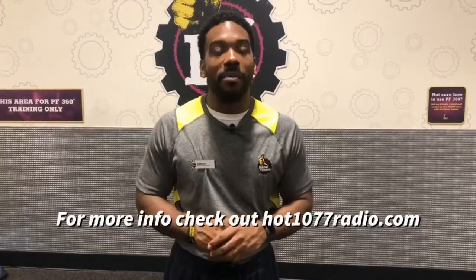We're winding down to 107 Days to Better Health, but we want you to continue to follow your fitness dreams and fitness goals. We've got a couple more workouts at different parks and recs in the city, so remember to check our website, hot1077radio.com, for that information. And as always, we hope you have a good day — thanks, peace.